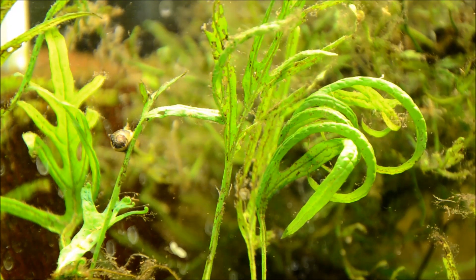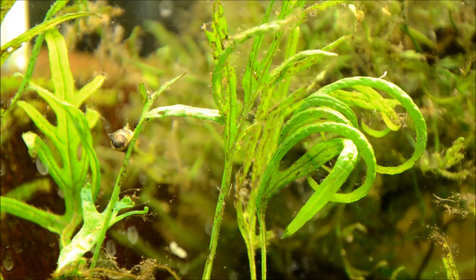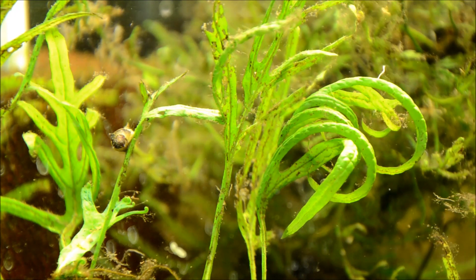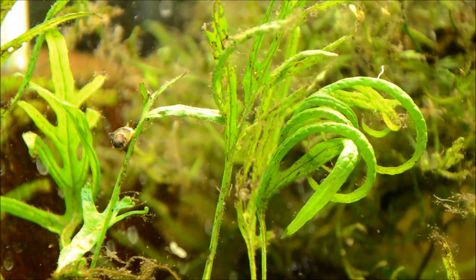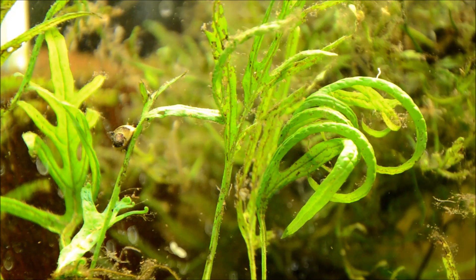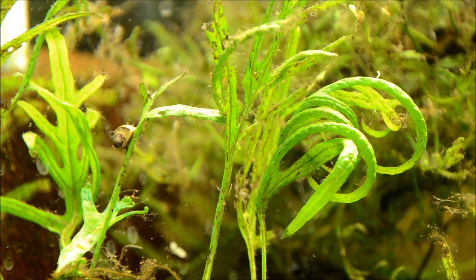The max size they get is about the diameter of a dime — about half an inch — with some species being slightly smaller. All in all, I think they're really gorgeous and just a wonderful, interesting addition to any aquarium.